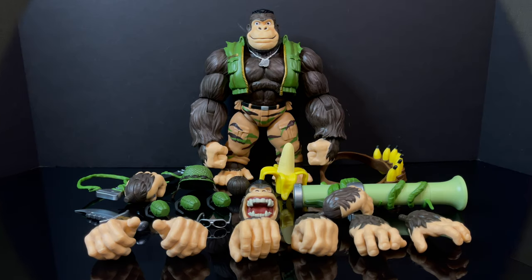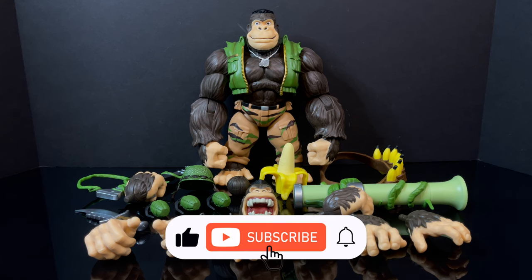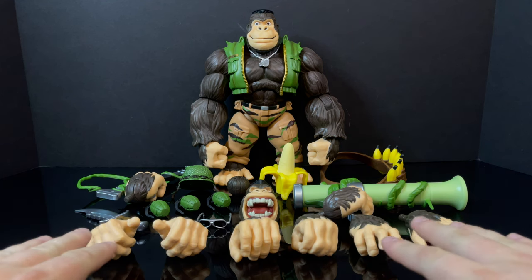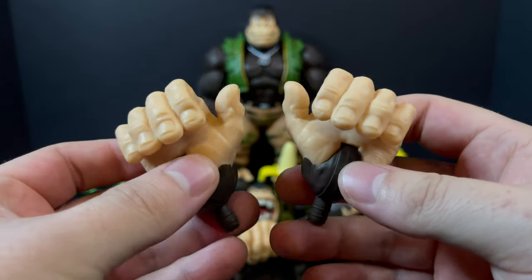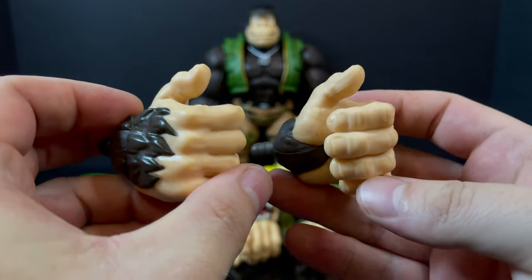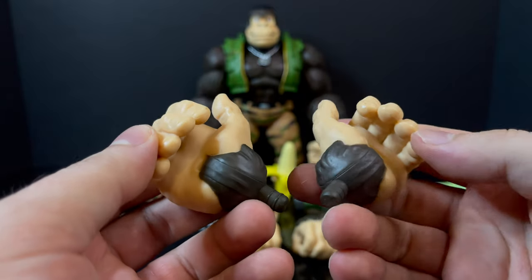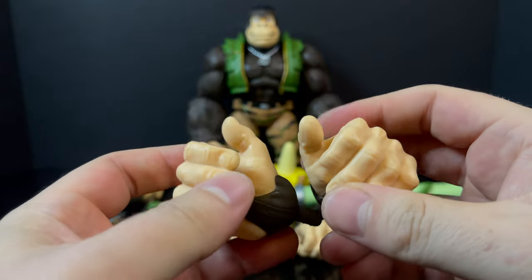Here's everything taken out of the packaging. Once you have this figure in hand, you will totally get the joke. Let's dive right into the accessories because we have a lot to talk about — a lot of hands in particular. Keep in mind, the hands are going to be very specific to very specific weapons. These are more so the hands you could hold a banana grenade, a grenade, that kind of thing. The hands are all sculpted really nicely with lots of nice details.